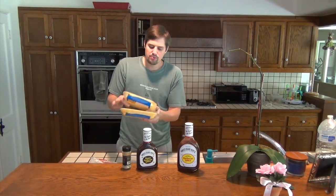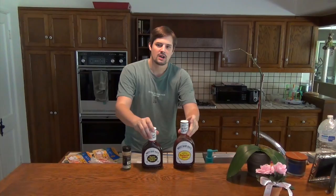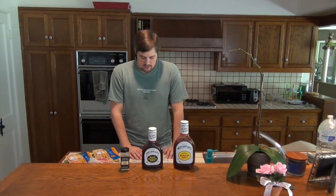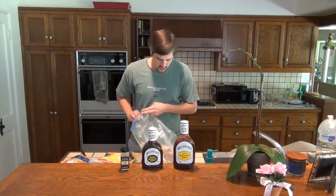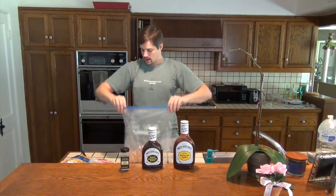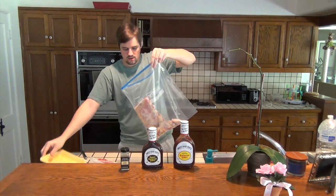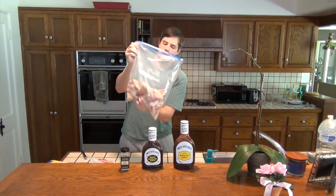I've got two pounds of party wings — Foster Farm wings right here. We're just going to open those up, dump them into the bag, and add our barbecue sauce. I've got my garlic powder, my barbecue sauce, my wings, and my bag. I've rinsed off my chicken and now I'm just going to dump it in the bag. Chicken usually comes with a little pad to absorb all the chicken juice — make sure you don't put that in the bag with the chicken wings. We'll go ahead and dump the second package of wings in too.